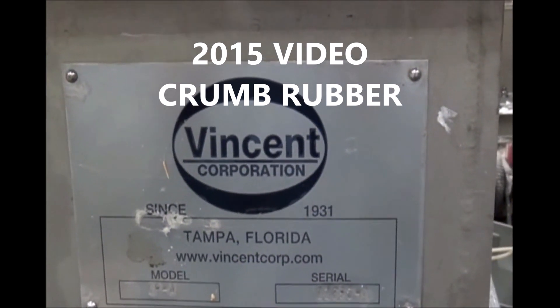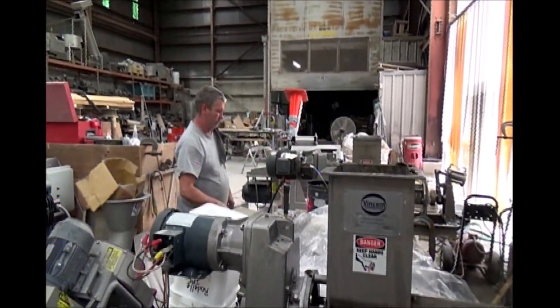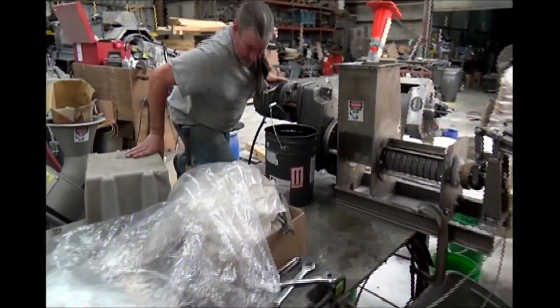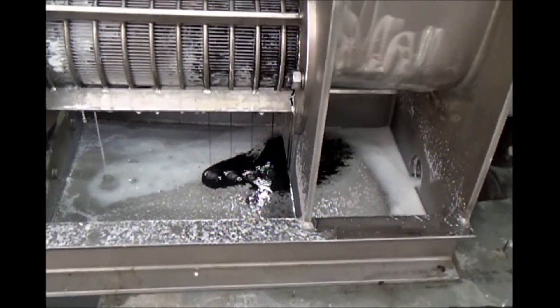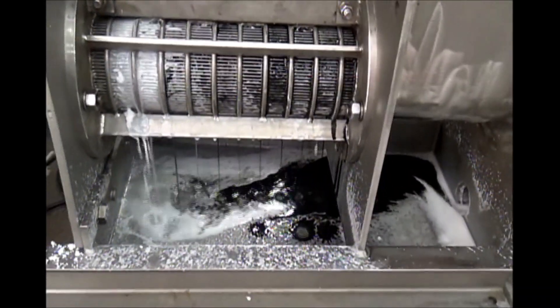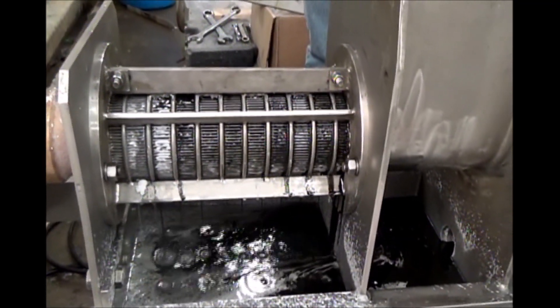So to clean out the press, I take off my weight, pop this up — stuff coming out. This is the 4th of February, 2015. We're at the Vincent Corporation in Tampa, Florida. We just finished one test, and we're going to give this crumb rubber one more shot. Pull it — and here it comes from the crumb rubber. We're getting out liquid. The screen is 15 to 20 thousandths opening for one we ran last month.